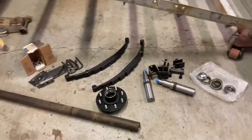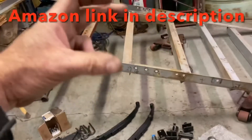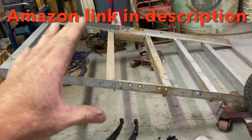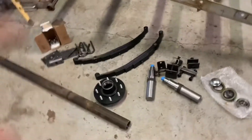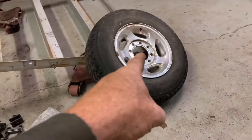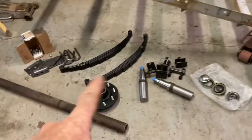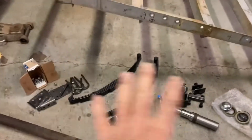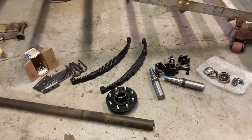I ended up ordering all the components to build my own axle. Number one because I wanted it very close to the width of the trailer, and number two axles are getting expensive — to find something that I liked was tough. I wanted to use the same rims as my truck so I could use my truck spare for the trailer, so I got eight lug. This package ends up being a 6,000 pound rating.